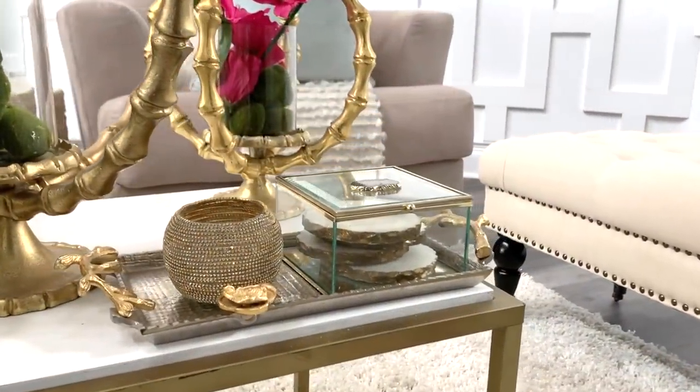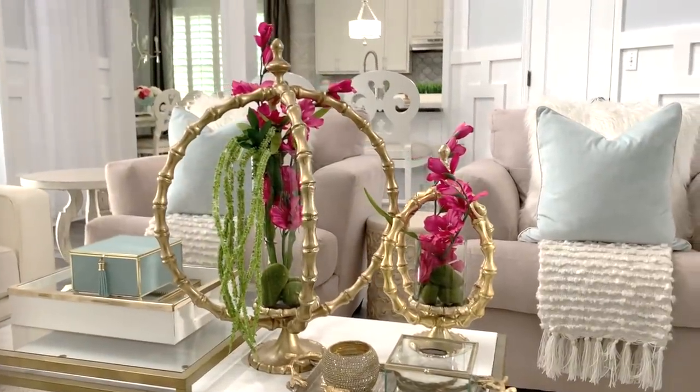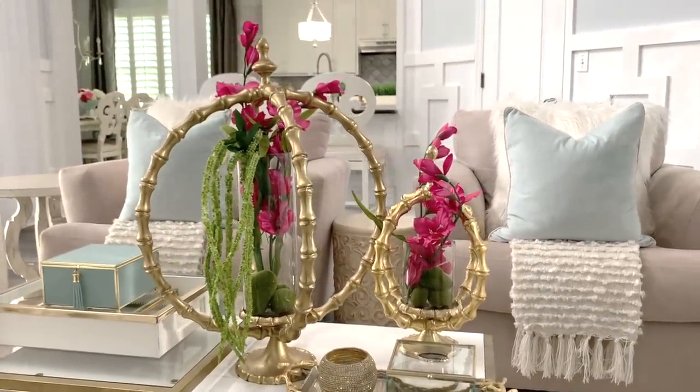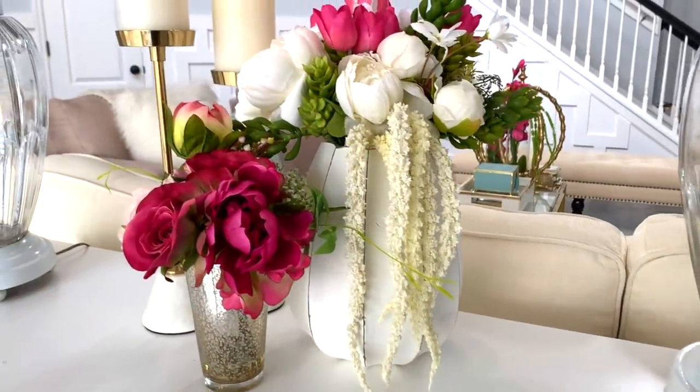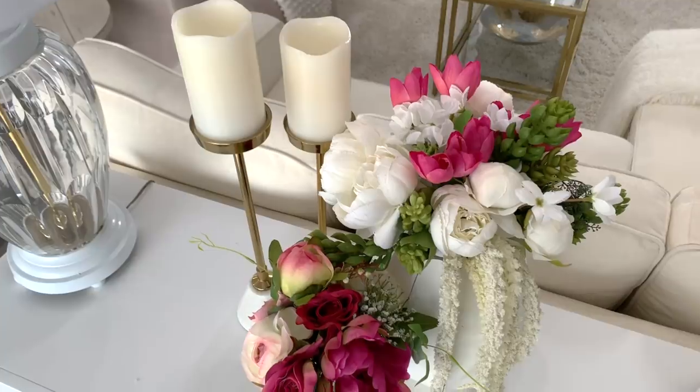In keeping with style and function, my glass box is filled with marble coasters — you guys have seen this a dozen times and it will always be my favorite. On my sofa table, you guys wanted to know if I purchased or made this arrangement. I actually arranged it myself — let me show you how.